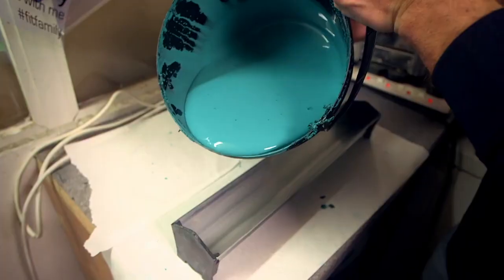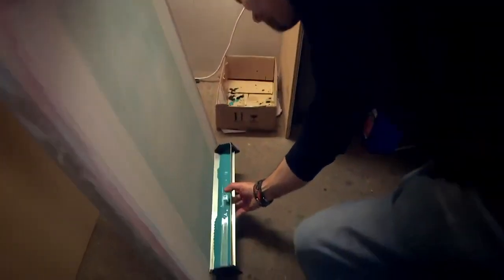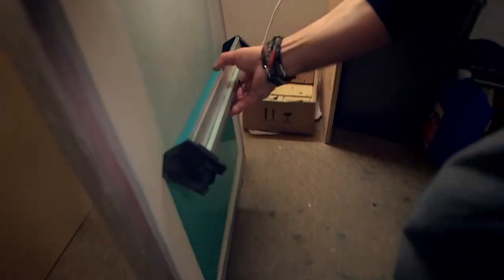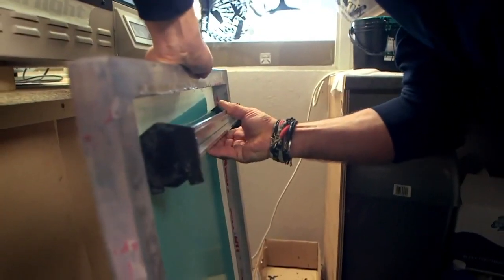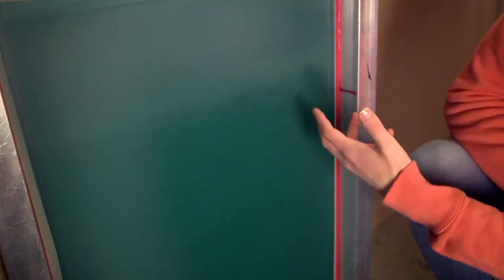Have you used a stencil before? Maybe at school, nursery, or at home? To make the stencil, Barry puts a layer of special paint called emulsion all over the screen. This emulsion blocks all of the tiny holes in the mesh. Can you see that all the tiny holes have been blocked so you can't see through anymore? And no ink would be able to get through.